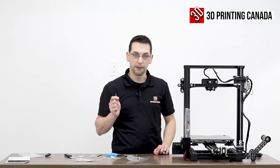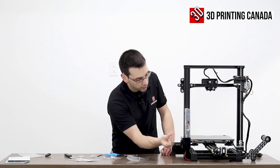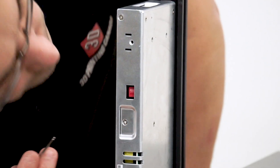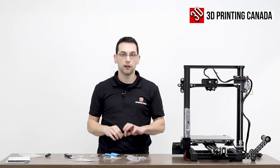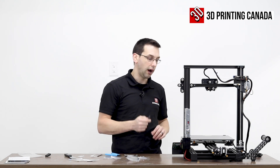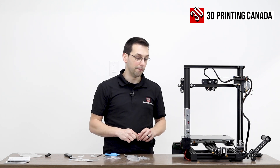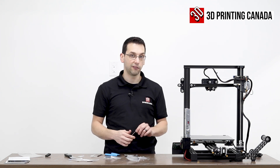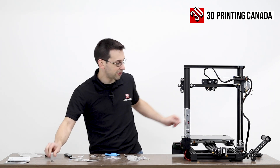The power supply is a Meanwell — this is a 24-volt, 350-watt Meanwell. We want to make sure the voltage selector is set correctly — in this case 115 for us in North America at 110 to 120 volts. If it's set to 230 when you're in North America, worst case it just doesn't turn on. But if the inverse were true — if we were in Europe with 220 volts coming out of the plug and this was set to 115 — we would blow at the very least the power supply, potentially other things. So make sure that's set correctly.